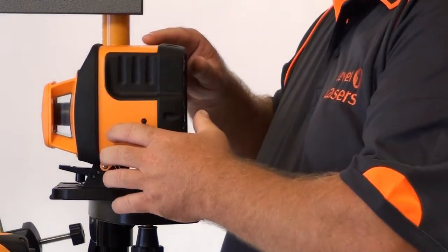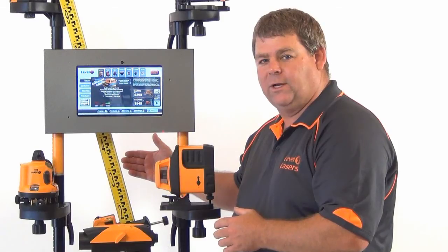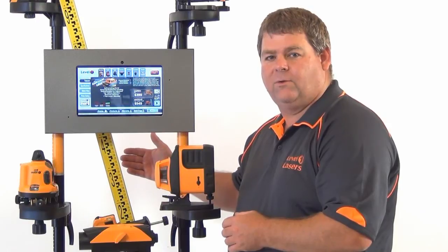If we power it on we now have a vertical rotating laser for any of our vertical leveling or alignment needs.